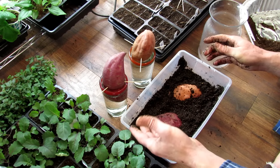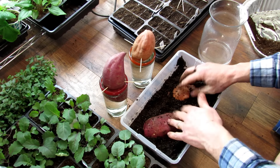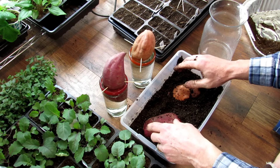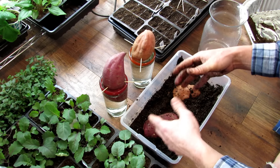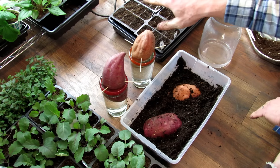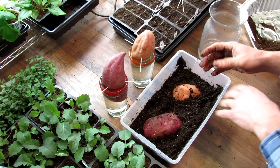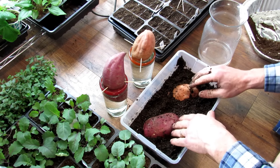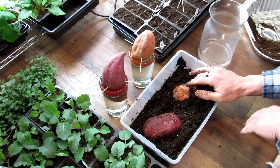They don't have to go to a sunny window yet. They can just go anywhere in your house where it's warm. When you start seeing the green buds appear, then you can get them to the window so they can get sunlight. They don't have to go under grow lights—a window will work perfectly fine. Whatever window gets the most sun in your house or apartment, that's where you want them to go.